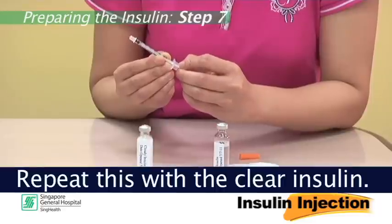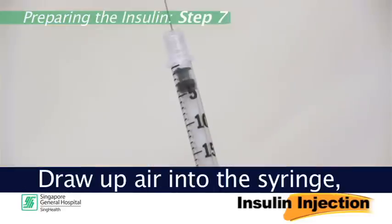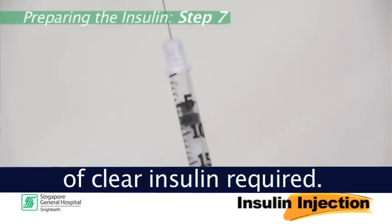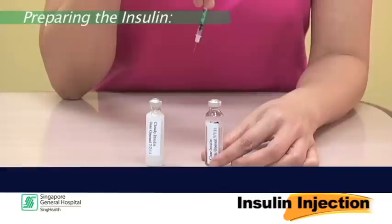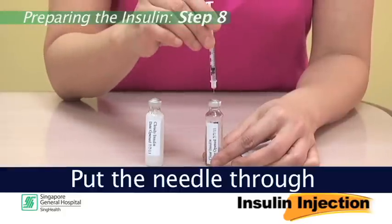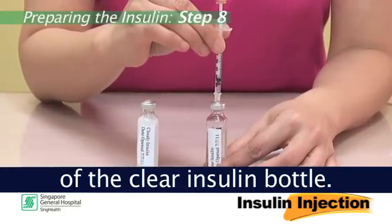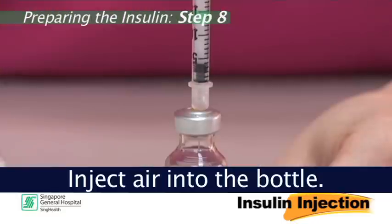Step 7: Repeat this with the clear insulin. Draw up air into the syringe equivalent to the dosage of clear insulin required. Step 8: Put the needle through the rubber stopper of the clear insulin bottle and inject air into the bottle.